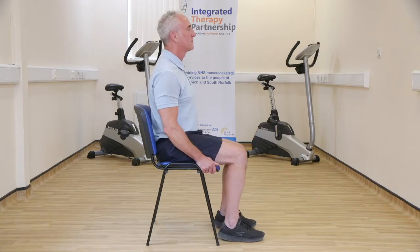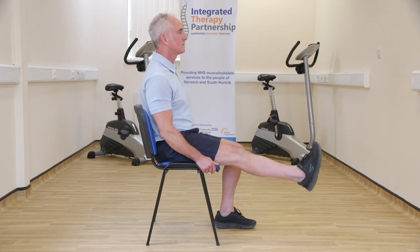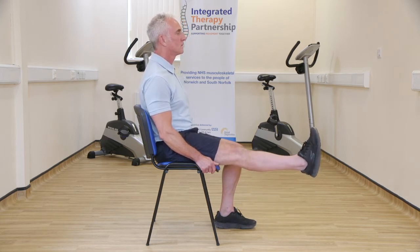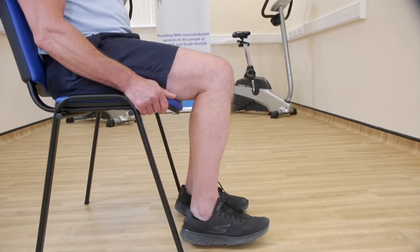Sit in a supportive chair with feet shoulder width apart and flat on the floor. Slowly lift one leg up and straighten your knee out in front of you. Hold this position for a count of 5 seconds, then slowly lower your leg back down. Repeat with the other leg.